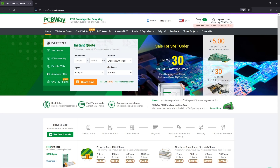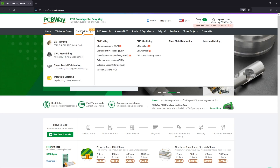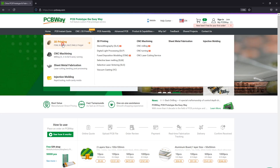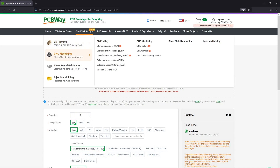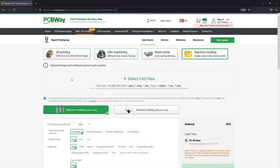Before we go on with the next items, let me quickly mention the sponsor of this video, PCBWay.com, which is the official provider of printed circuit boards for the Vollog channel. They even have a prototyping service for 3D printing, CNCing, laser cutting, and injection molding, so you could basically build a product entirely with their prototyping service. Check them out.